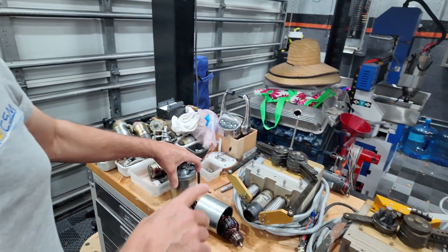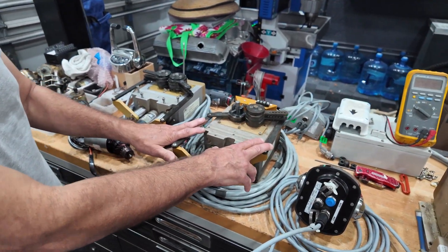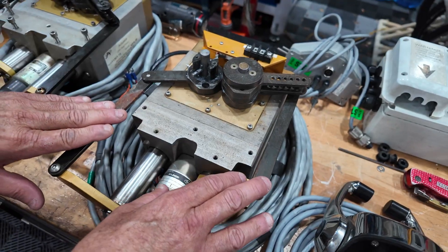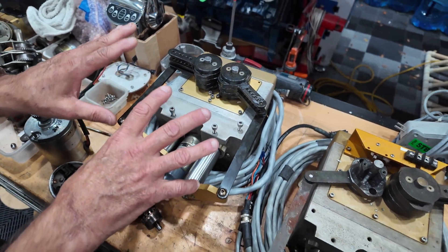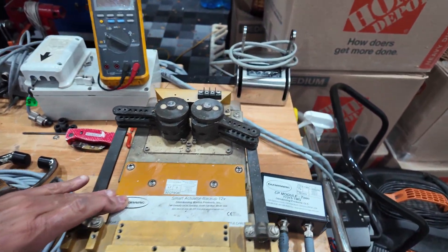What we end up doing is just selling them a new motor. This is a quick, simple repair — just swapping it out. We have an exchange program where customers send in their old unit and we clean it up, so this one here is cleaned up and ready to go.